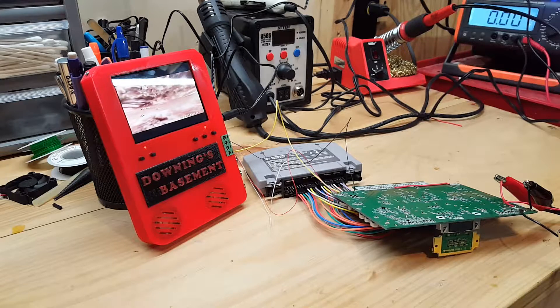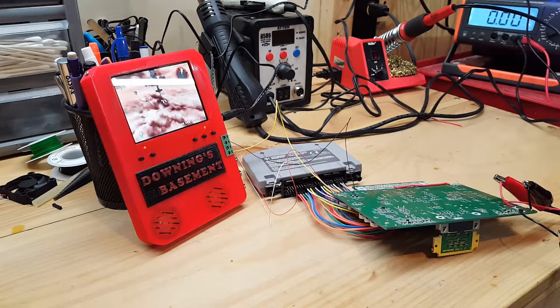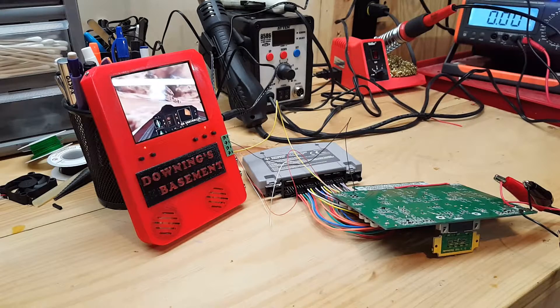Long story short, the other one that I did worked very well, but was kind of a disappointment because, as it turns out, the screen that I put in there was not PAL compatible. Most of the little 3.5-inch screens will go from one to the other without an issue, but that one wouldn't.